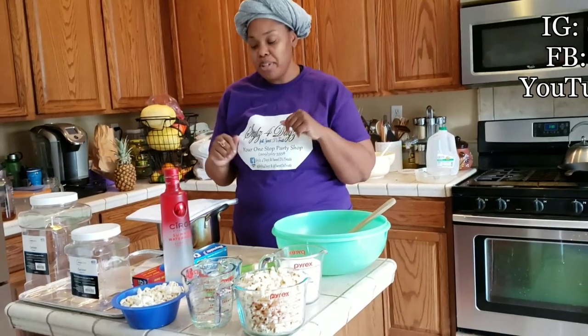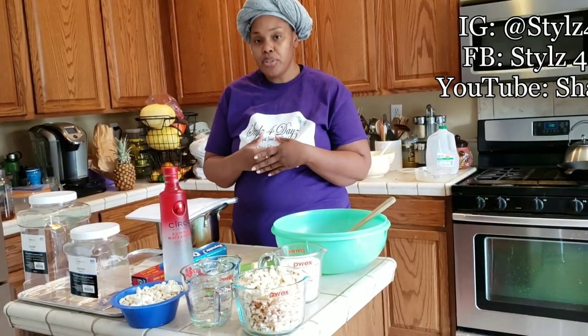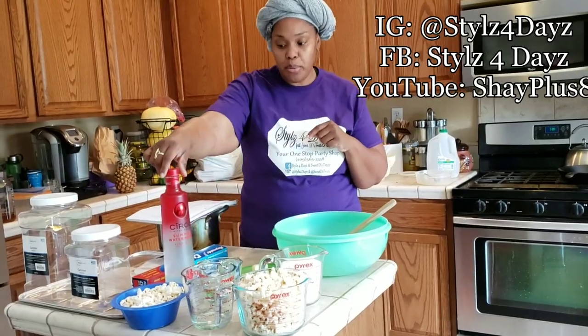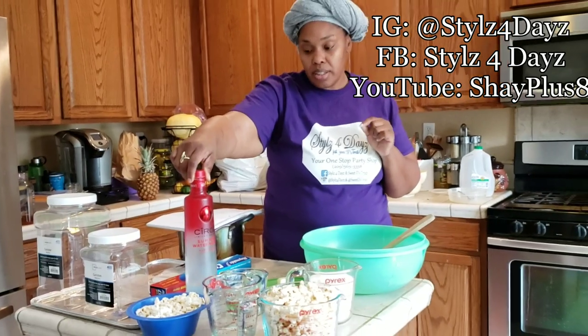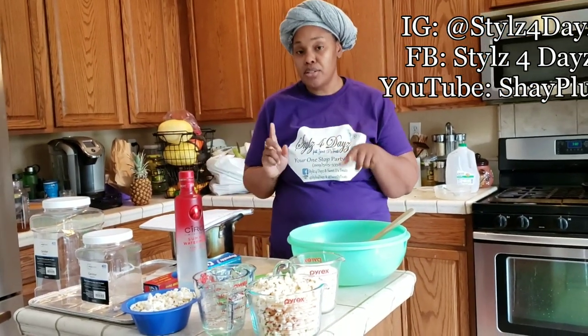Hey you guys, so I am here with the vodka infused popcorn and today our flavor will be the Ciroc Watermelon, the limited edition. It's really good — it has a really good watermelon taste to it as well.